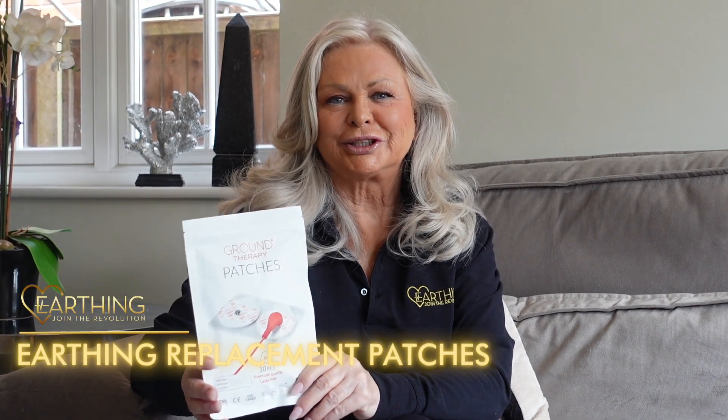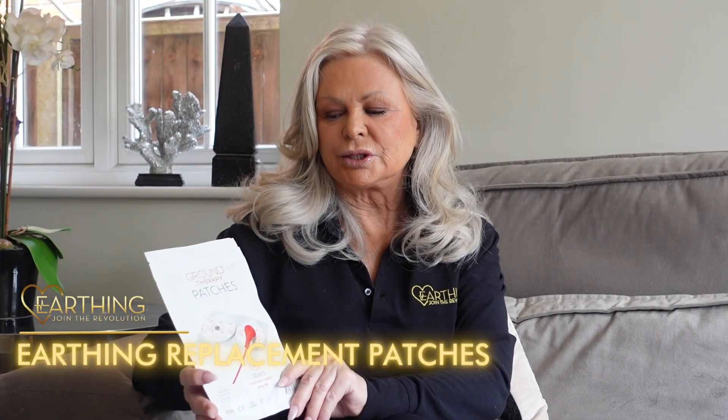Hi, I'm Jen, a founder of Earthing Revolution. I just wanted to explain to you one of the main reasons why you would consider buying a replacement pack of patches.